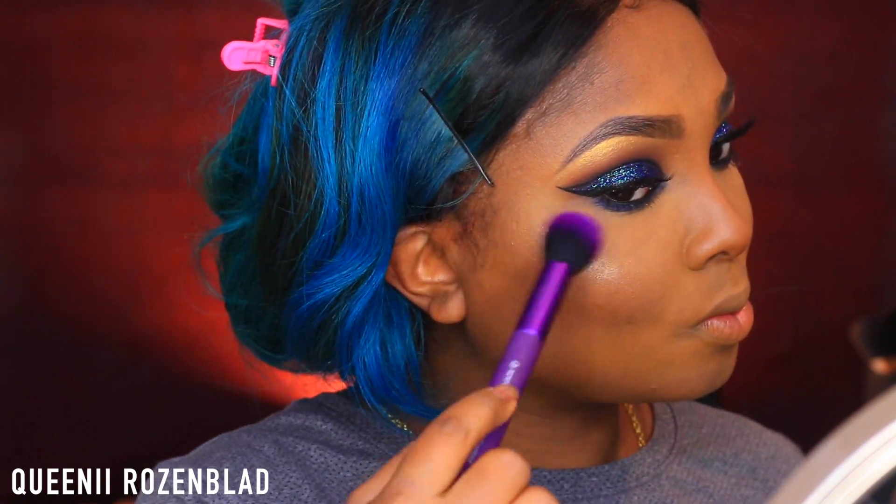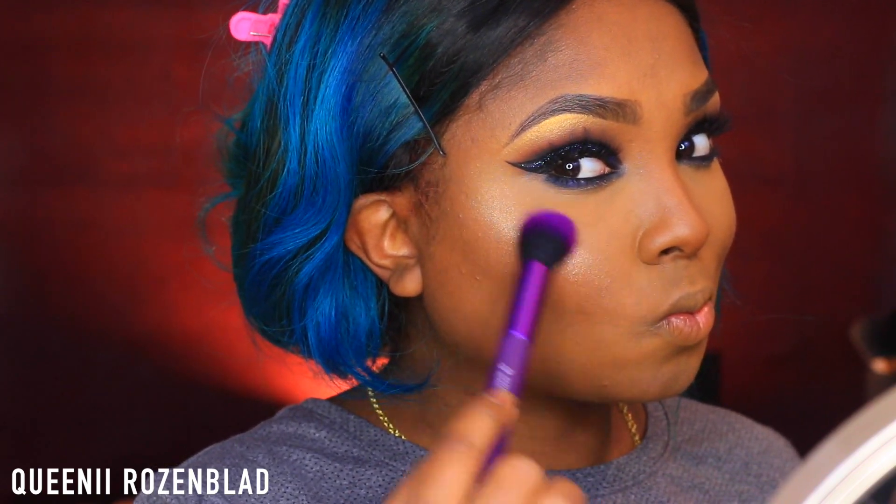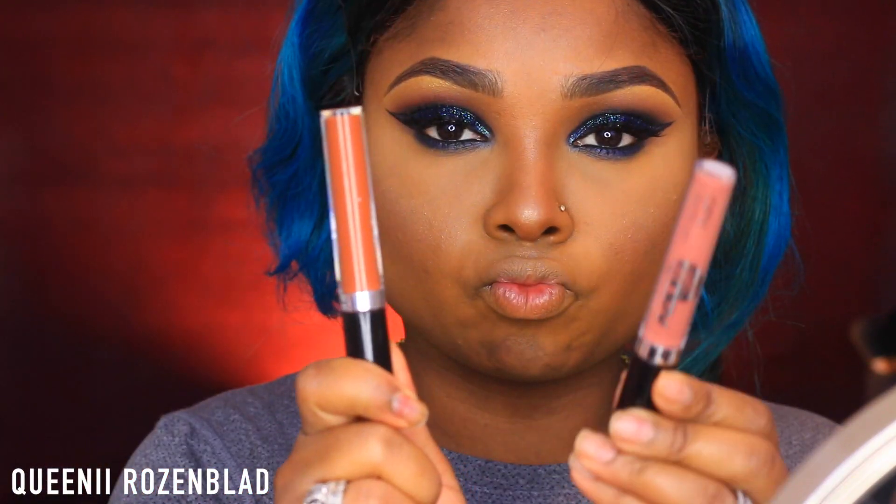Then I'm going to go in with this highlight from OPV — I'll list the name down below in the description box — and pop this onto my cheek to give me a glow. I'm also going to add some of this to the bridge of my nose and the tip of my nose.